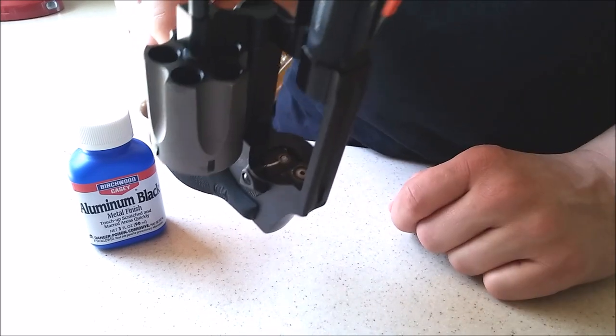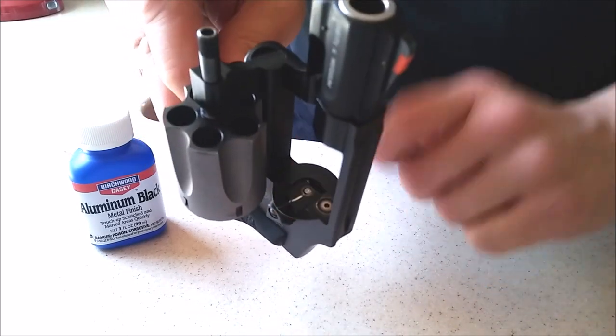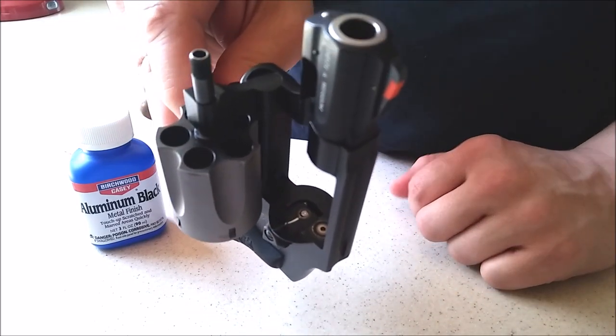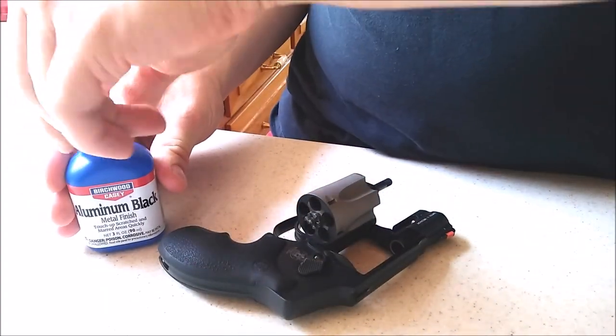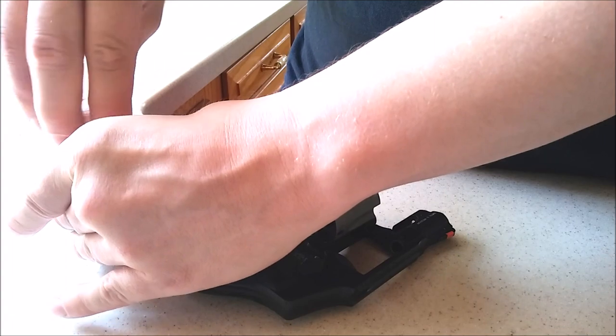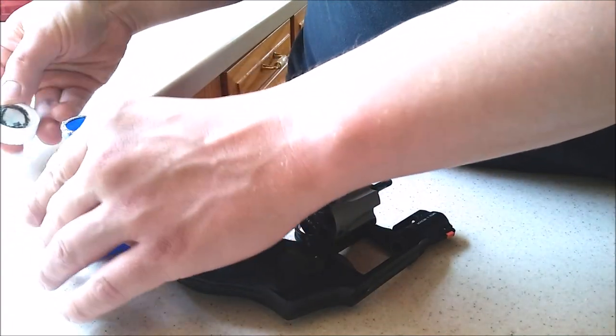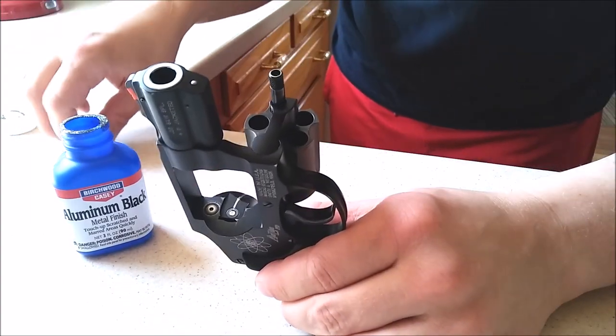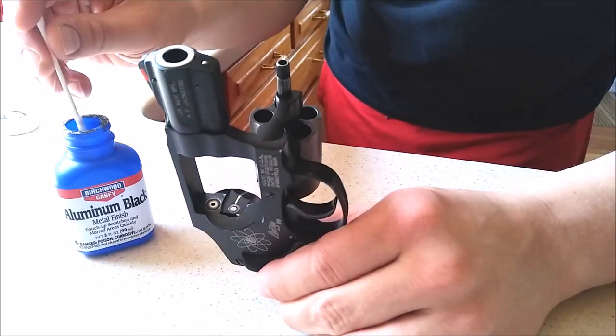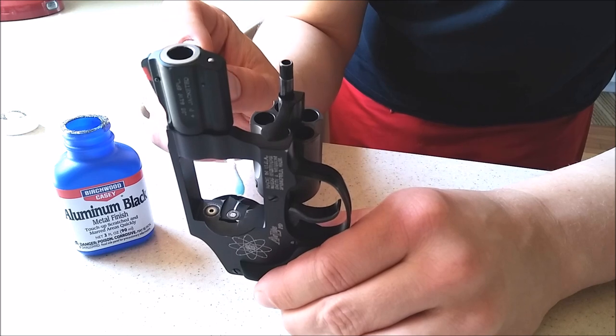That line on every gun is exposed aluminum — it's supposed to be there. So I'm going to put some product on that just to demonstrate how this stuff works. Pretty much just take a q-tip and apply it, then let it set for about a minute.